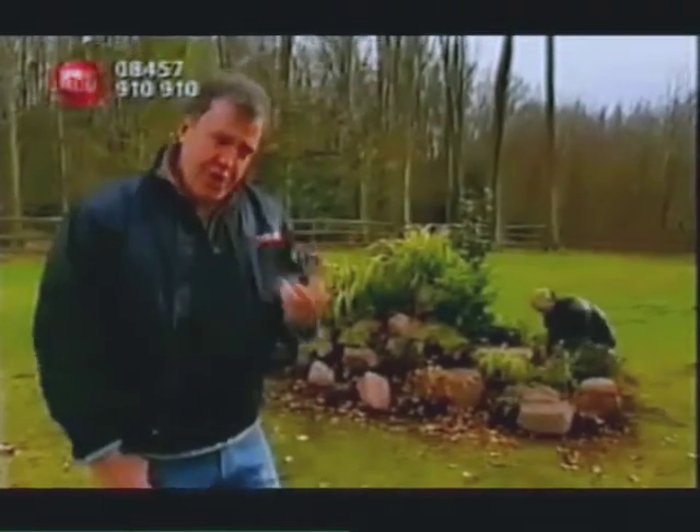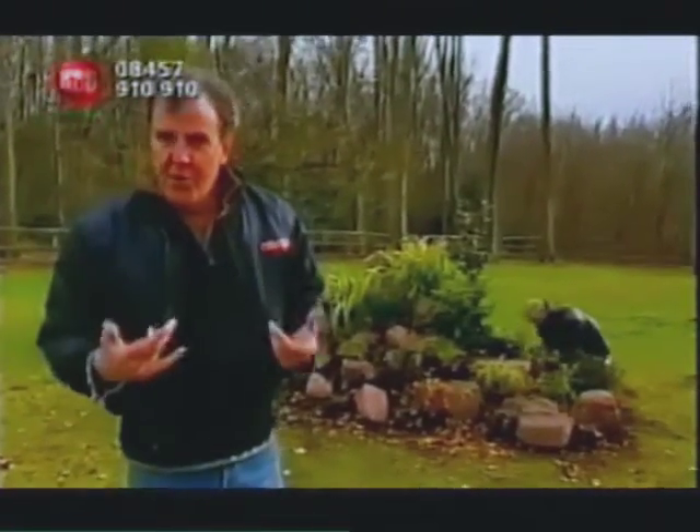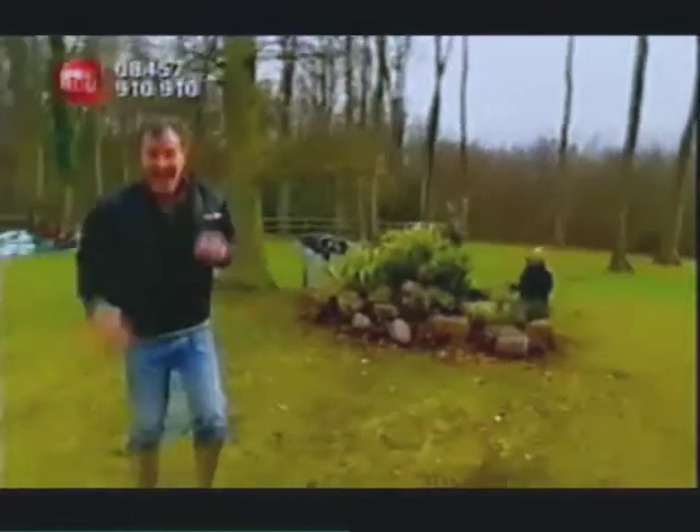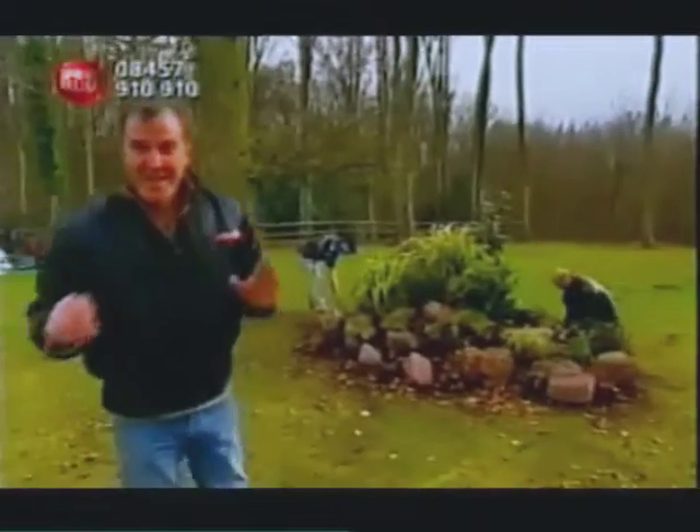Now, the traditional method for removing an unwanted rockery... No, come on, stop it. I can't do this. I promise, I can do this, I promise.